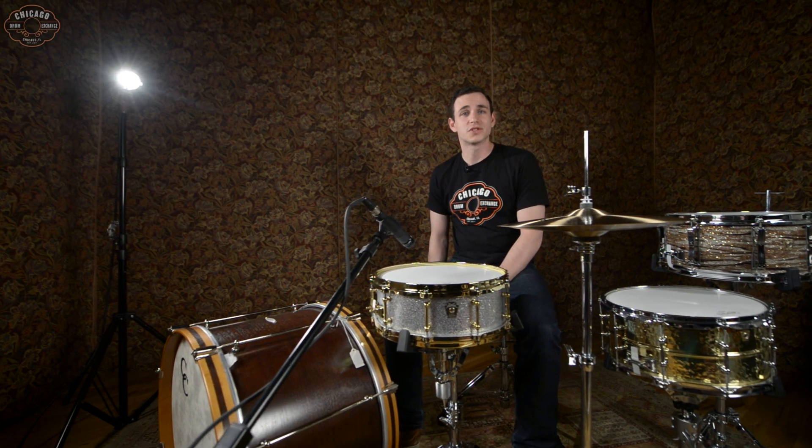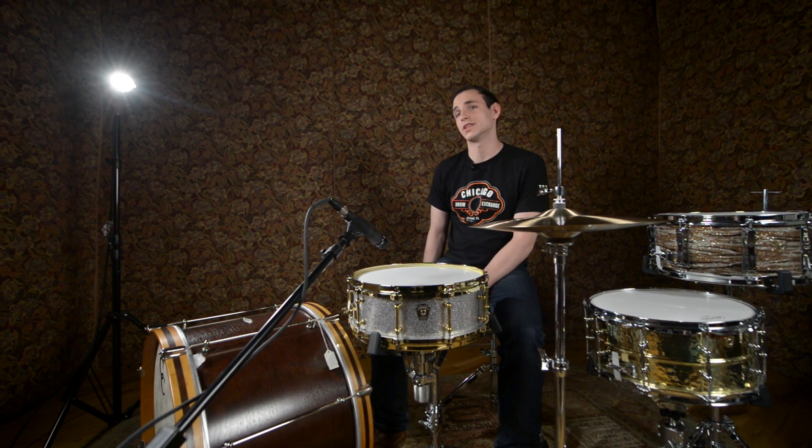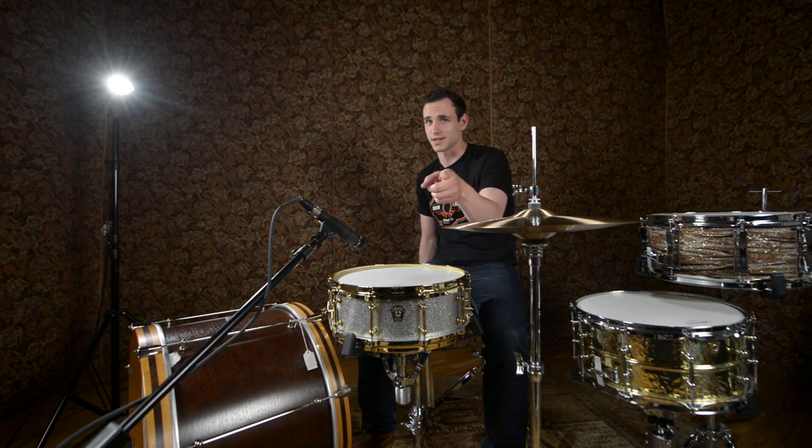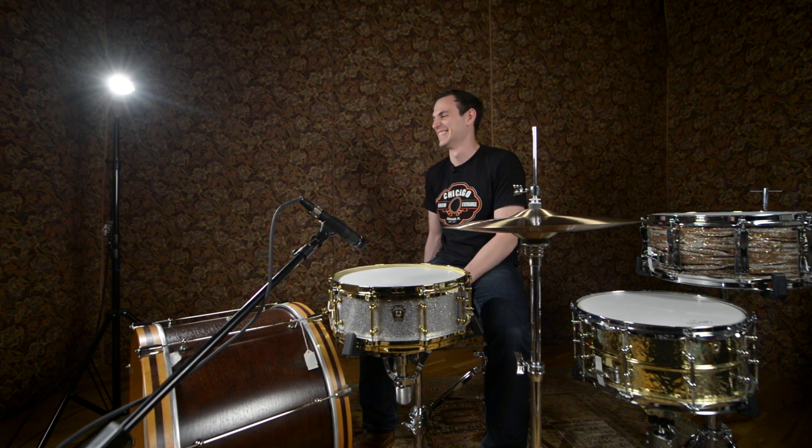Okay guys, you can find all these drums along with a large selection of other drums at ChicagoDrumExchange.com. Check us out.